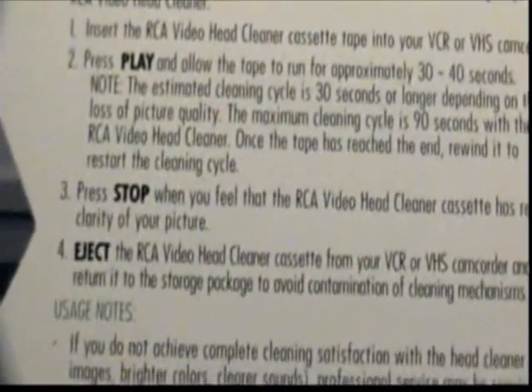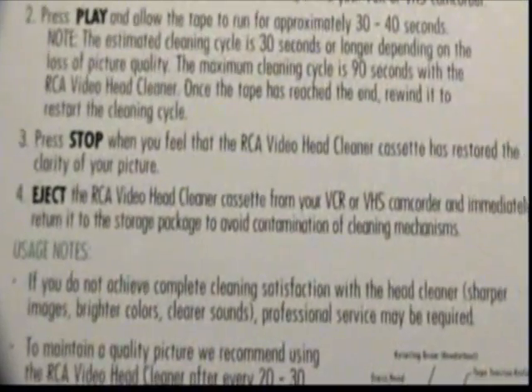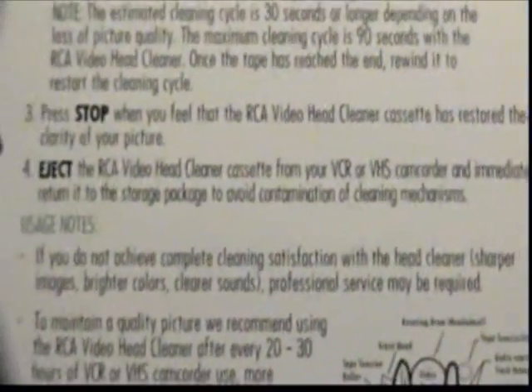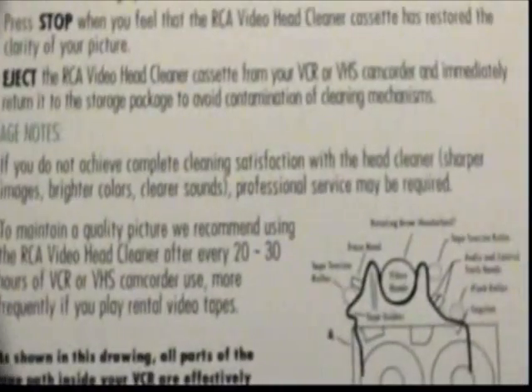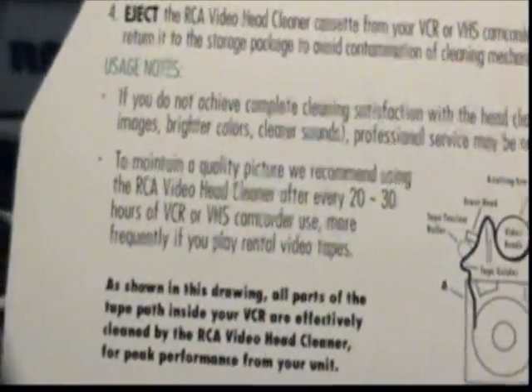You can also run it for 90 seconds for maximum cleaning, so I'll do that. Alright, sounds like it's done — now let it rewind.